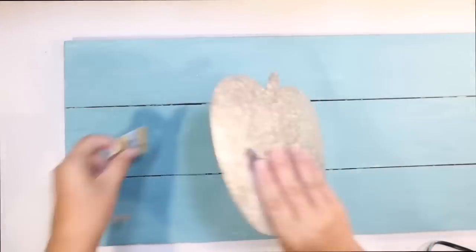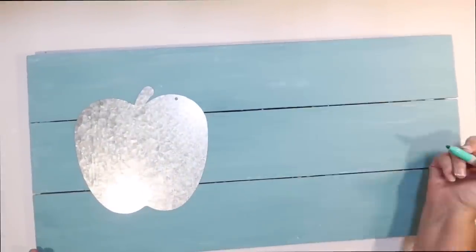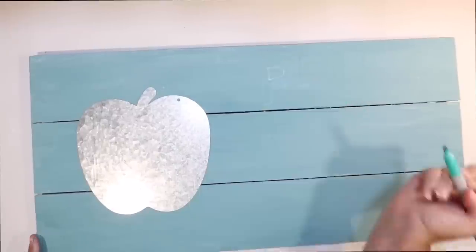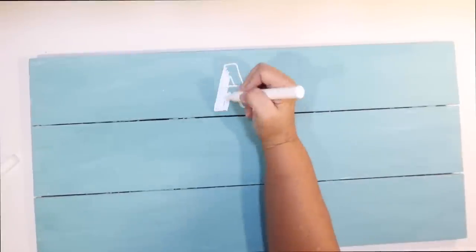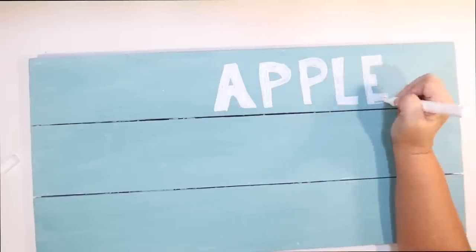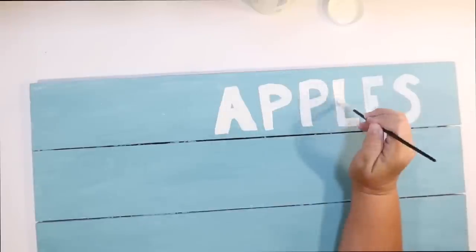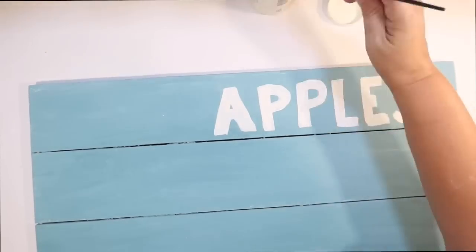I thought the contrast of the blue with all the apple stuff might actually be really pretty. For the apple, I'm going to use one of these little galvanized metal apples from the Dollar Tree as my display piece. Then I just freehand the sign with some block letters using a Sharpie — because I want it to look like an old farm sign, it doesn't need to be perfect. I go back with a paint pen to fill in all my letters, then use a small brush with some ivory paint to give it a thicker coat. I kind of like the imperfect feel of it.